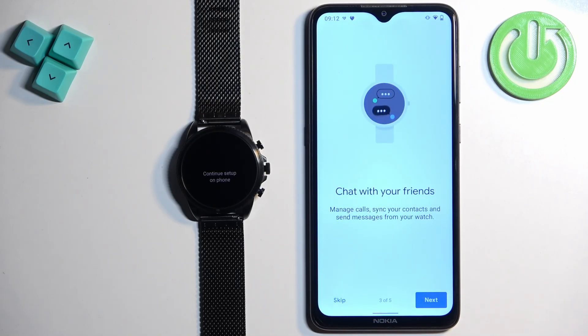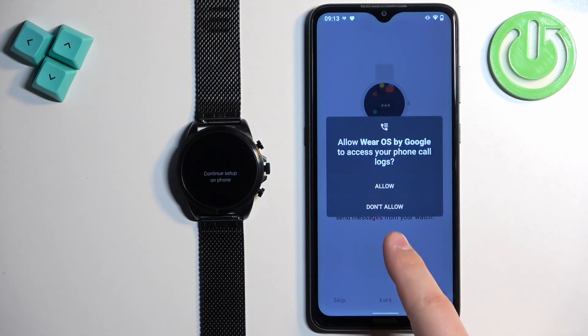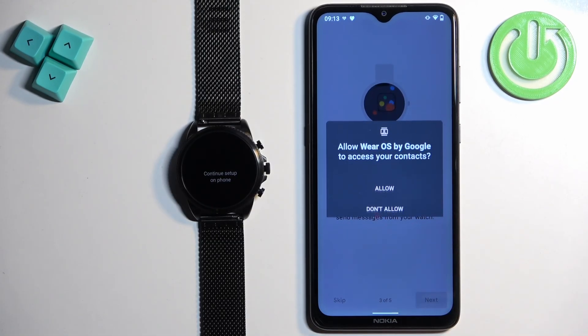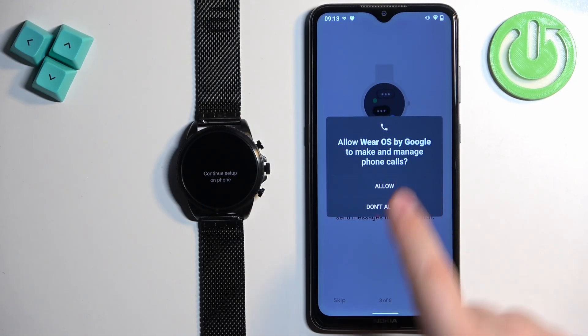Next we have the permission to manage calls and messages. If you want to use this feature — basically respond from your watch and see messages on your watch — tap on next and then allow. If you don't want to use this feature, tap on skip.